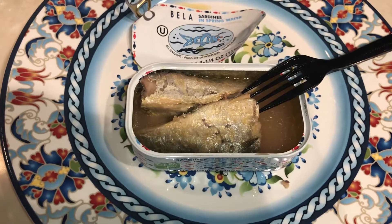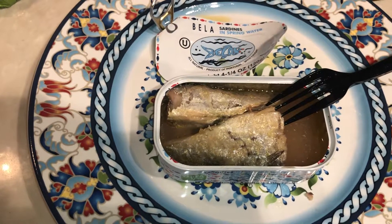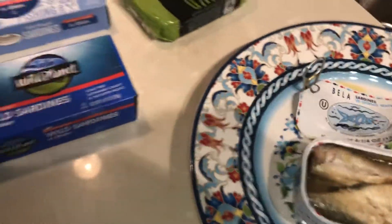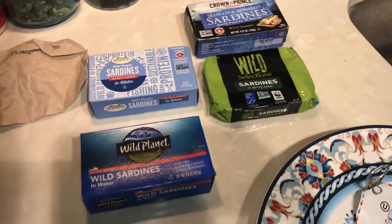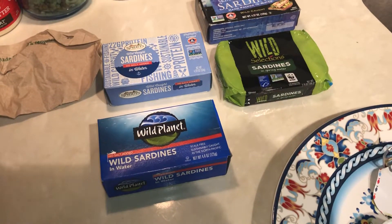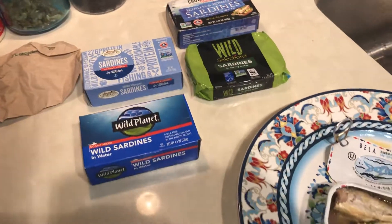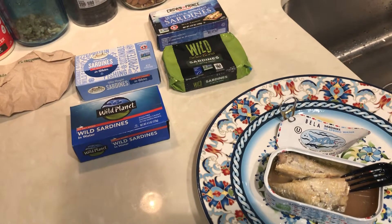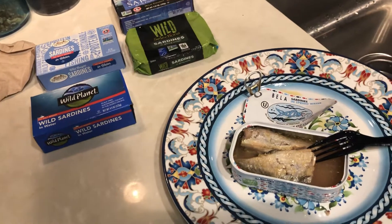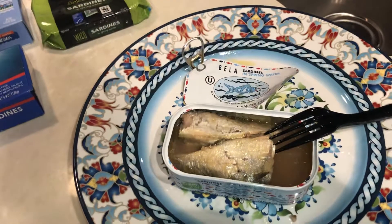If you want to see more videos, feel free to post below which sardine cans you want me to look at next. These are the main ones they sell at Whole Foods, Sprouts, and Walmart — the top quality brands at those stores. Any questions, post them below, press the like button, and talk to you guys soon.